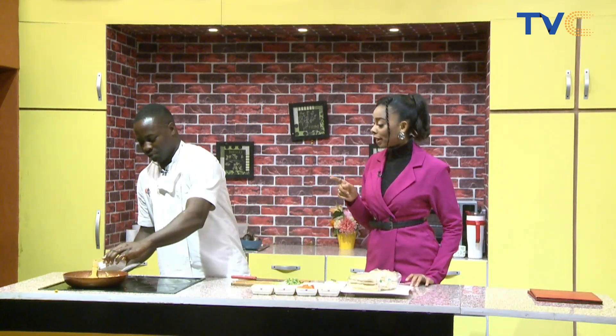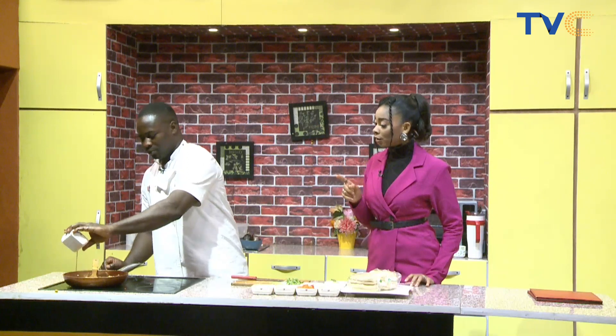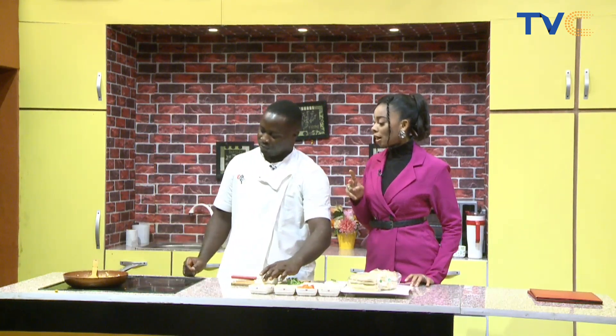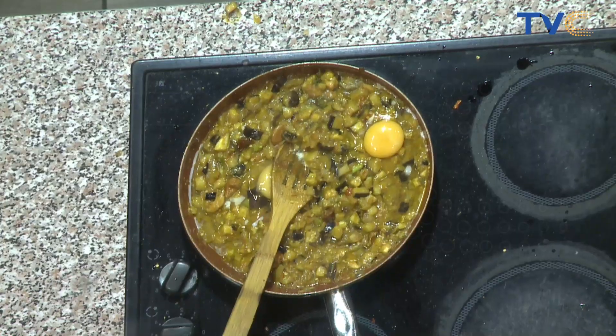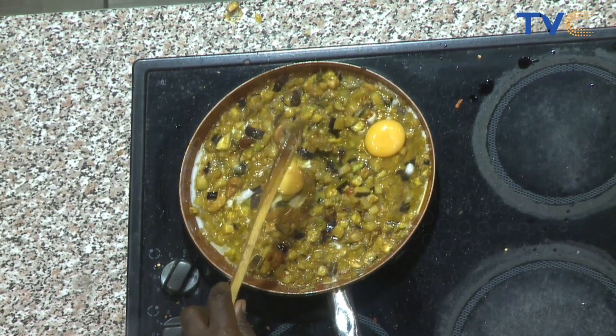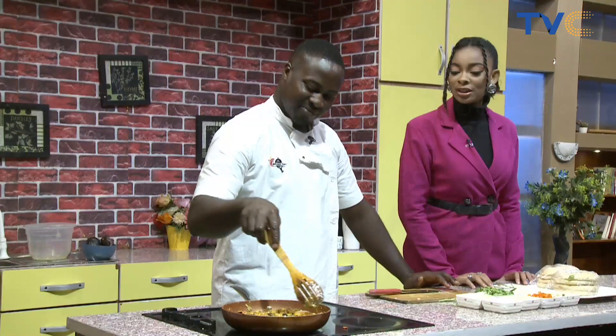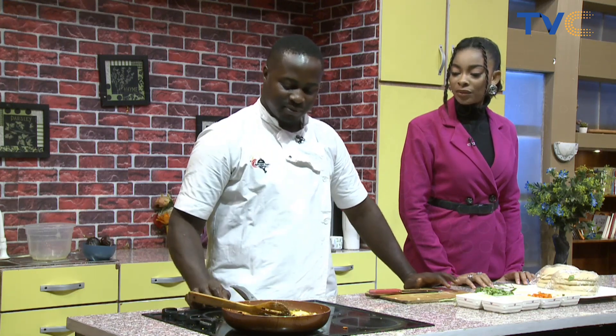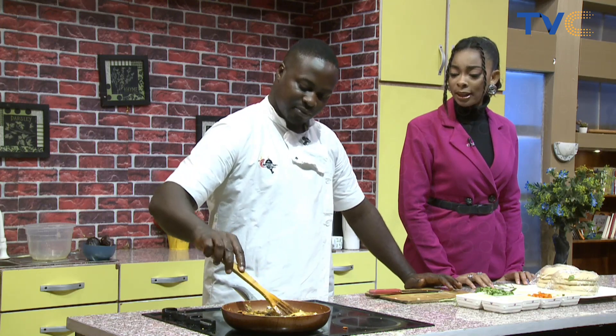Let me run over what we have in the pan right now: we have oil, onions, tomatoes, eggplants, and tomato sauce — which had tomato, garlic, ginger, and carrots. We also have cashew nuts, fresh thyme, celery stalk, basil, chili flakes, and salted butter. The white wine is yet to go in, and we've just added two whole eggs on top to cook.